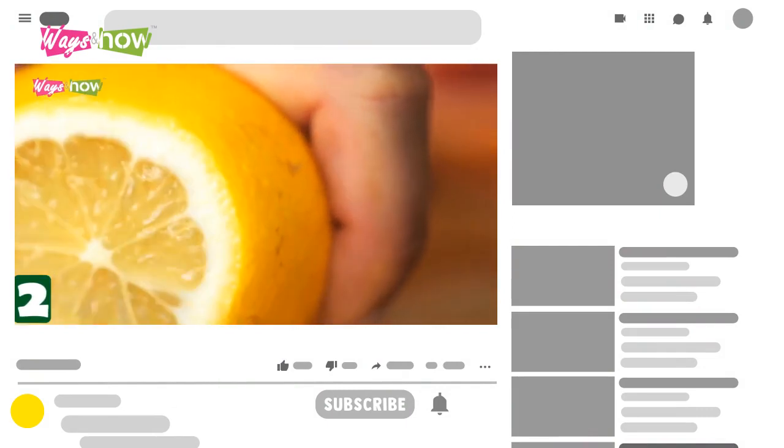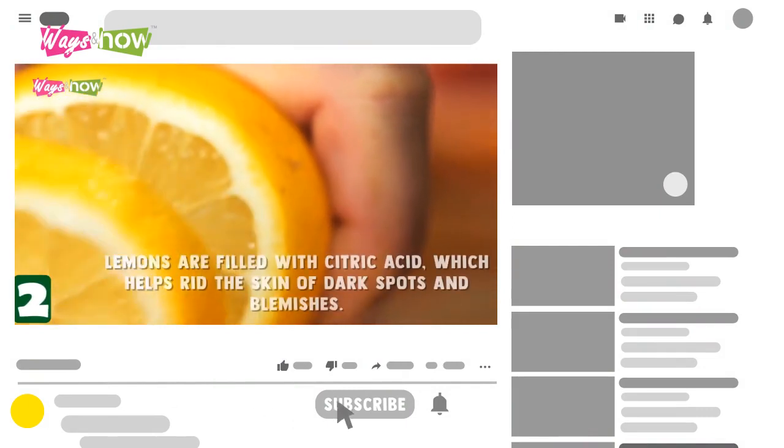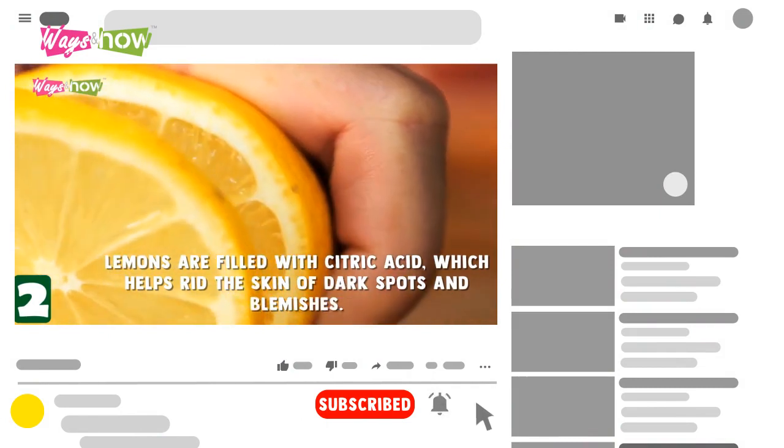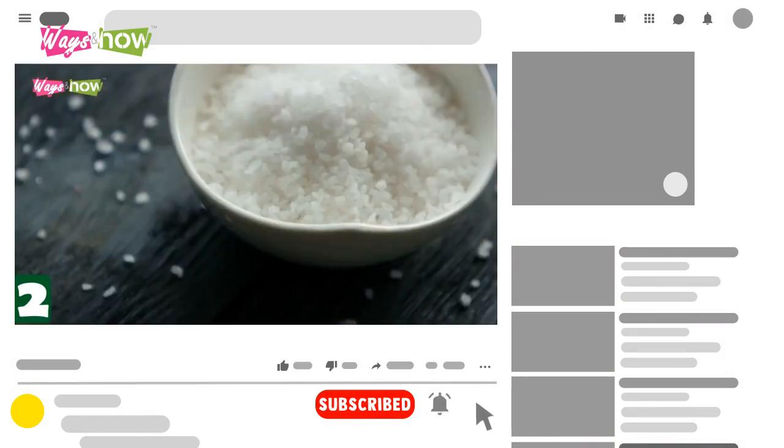Before we continue, we would like to encourage you to subscribe to our channel and please don't forget to click on the bell icon so that you will be notified when we upload a new video.